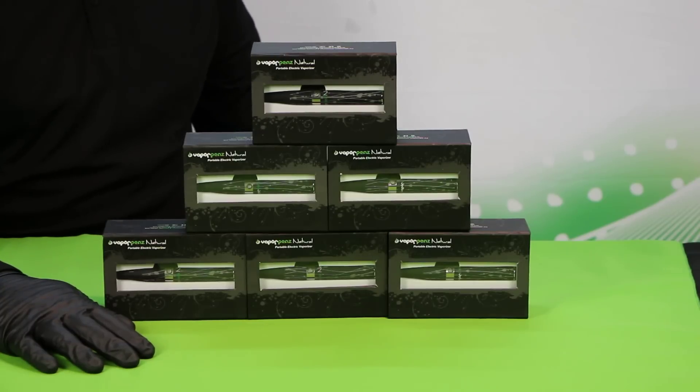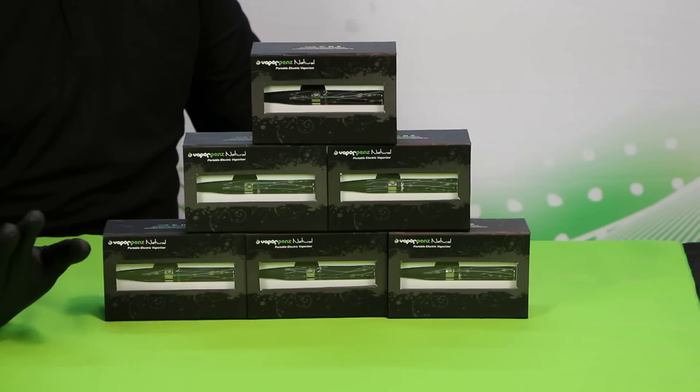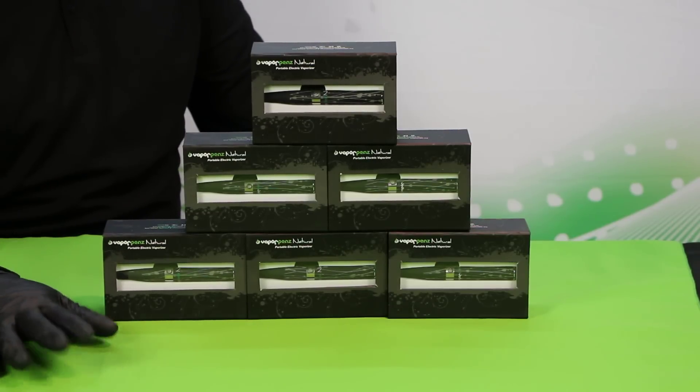Hey everybody and welcome to VaporPens. Today we're going to be talking about the VaporPens Natural V2. This is designed to be a premium, personal, portable vaporizer, allowing you to vaporize any natural inputs in a very compact and discreet package.